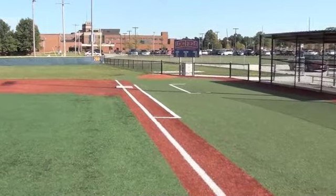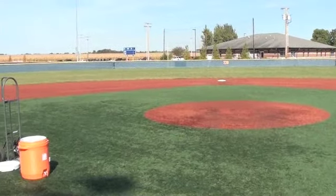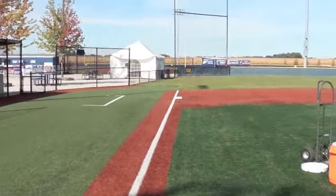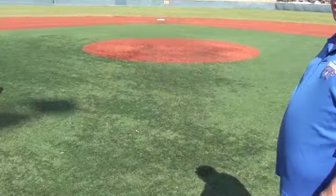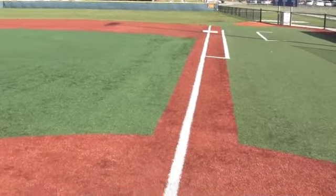We're back here on field three. This is one of our youth baseball fields. We play a lot of nine, ten, eleven, and twelve-year-old games on this field. Two hundred and twenty feet to center, two hundred down the line, and one eighty down the left field line with a big huge net. This beautiful grass outfield on this field — real grass on the outfield. We keep it watered and green all year. But the infield, as you can see, is all synthetic turf, including the foul territory. We're going to do a little demonstration on this field today.